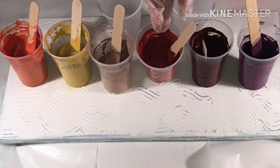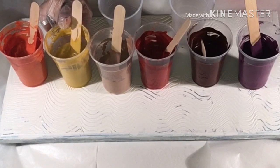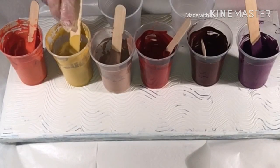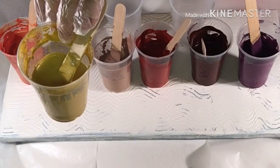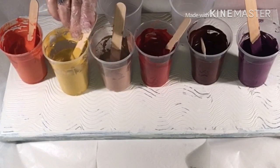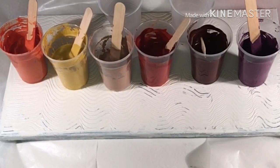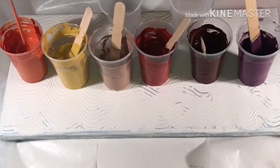Now the yellow — this yellow is Liquitex Basics bronze yellow, Master's Touch yellow ochre, gold mica powder mixed with Floetrol, and just a hint of black from Master's Touch. And this one here is the fall color.